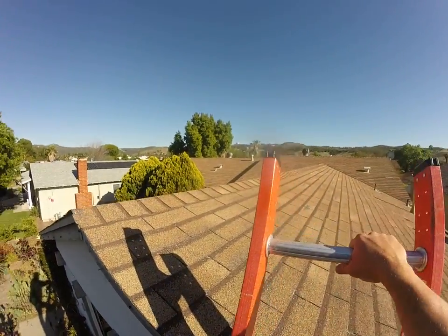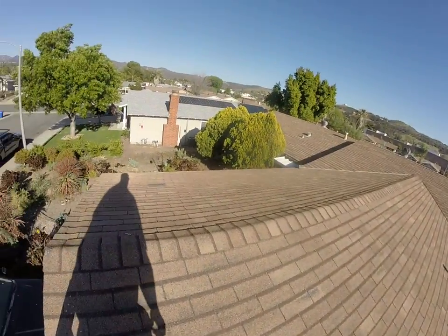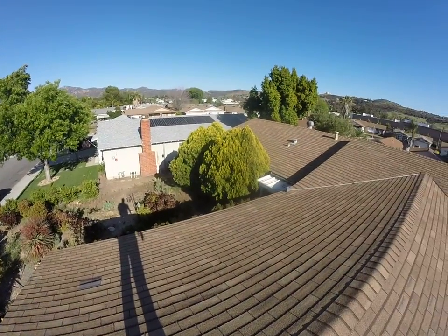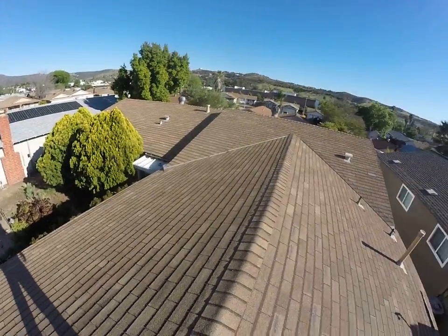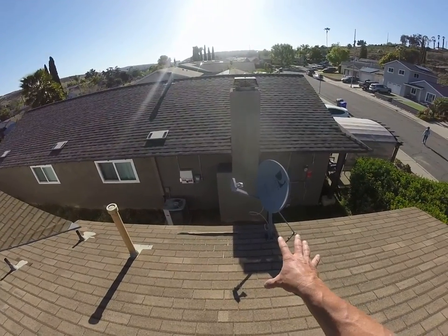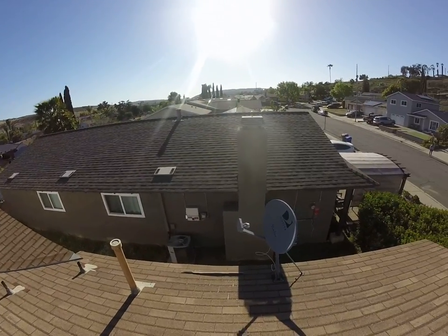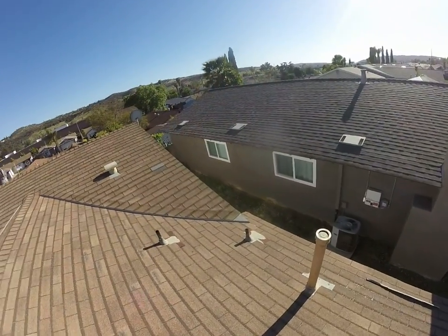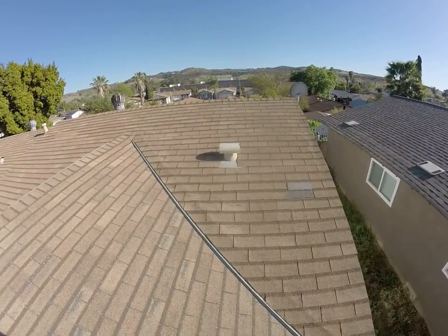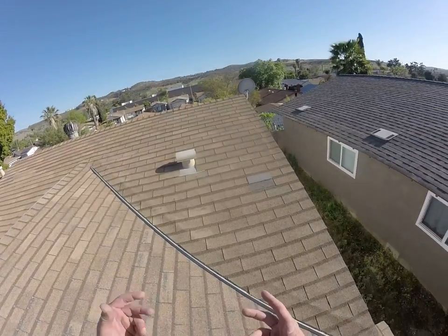We've got drip edge and a three-tab asphalt shingle — very badly worn, looks to be somewhere around 25 to 30 years old. The plywood is delaminating and very soft in some places, and there are missing shingles. I'd recommend calling DirecTV to have them relocate the satellite dish to the rafter tail — we don't want it installed on our new roof. We're not going to reuse valley metal; we prefer California valleys as the waterproofing method is better.